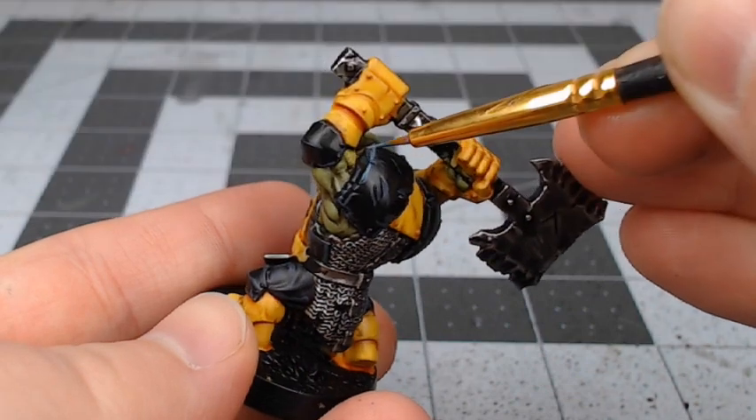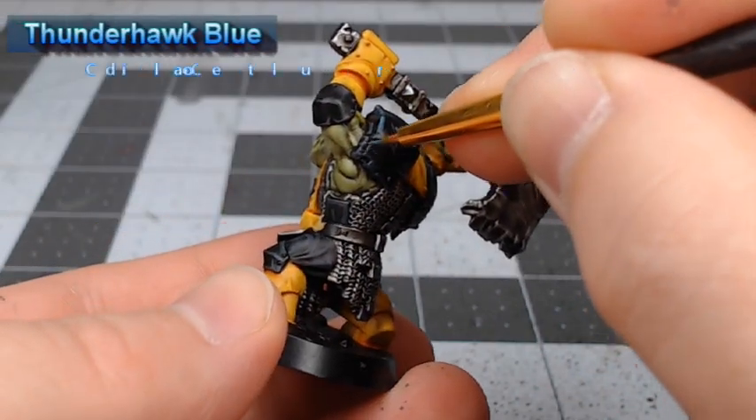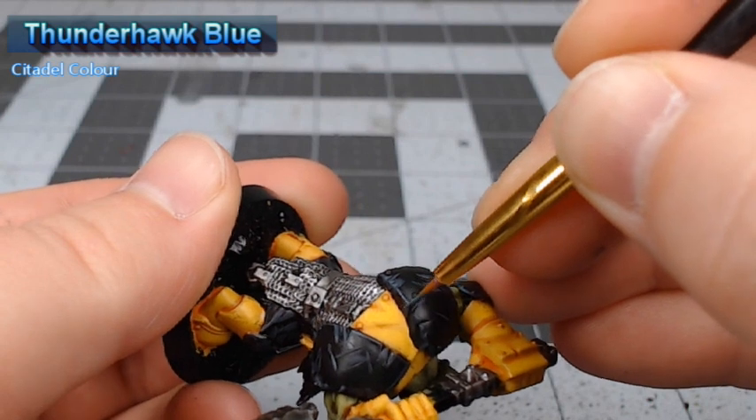Our second layer of highlighting will be done using Thunderhawk Blue, and this time we are trying to be as thin and as clean as we can with our highlights.